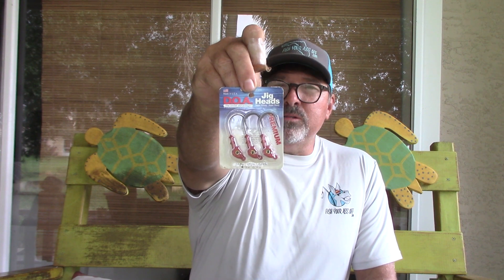About the heaviest one I ever fish is a three-eighths ounce. If you're fishing in some sort of inlet, or for snook against some of the pilings, you might need a half ounce if you're jig fishing around there. But for the most part, that's what you need.